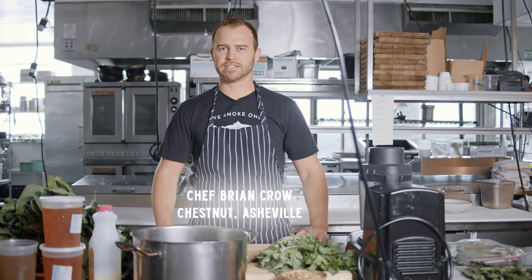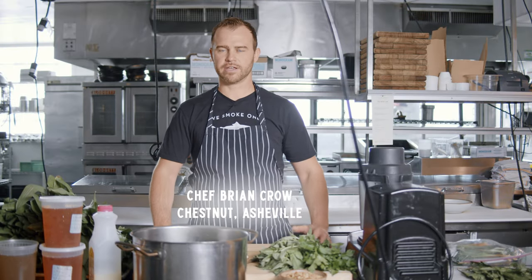Brian Crow here, executive chef here at Chestnut. So we did a foraging video a couple weeks ago and just kind of wanted to showcase a couple different preservative methods on ramps. Ramps are definitely one of my favorite ingredients this time of year. We kind of talked about the short window — this is probably the last shipment of ramps I'm going to receive, which is a little sad, but preserving them extends their shelf life into other great things.